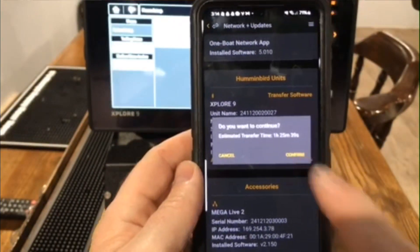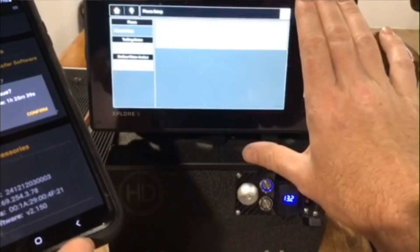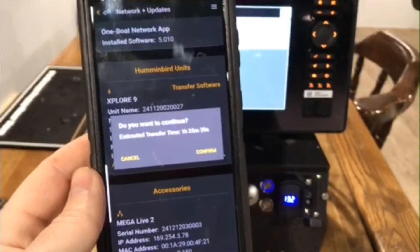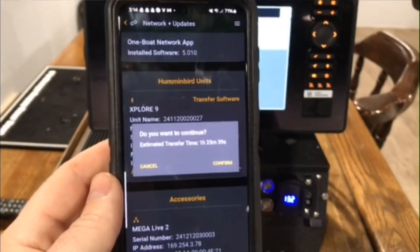So what you do is you hit confirm, and it will start the transfer process on this phone. You want to make sure you have plenty of battery life in your unit, plenty of battery life in your phone, good Wi-Fi connection, and that is exactly how you do that. Hit that confirm button and you'll start that download process, but you do not want to end it once it's started.